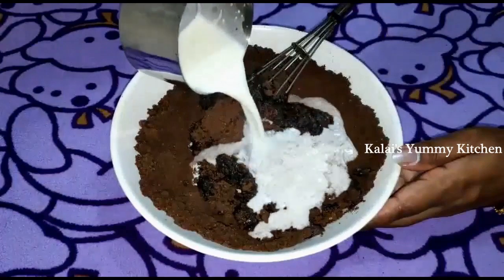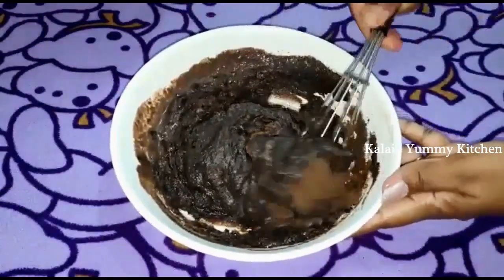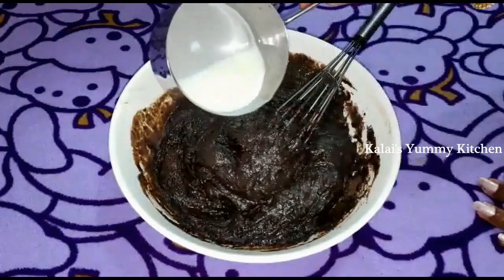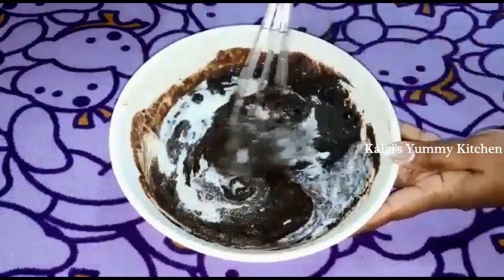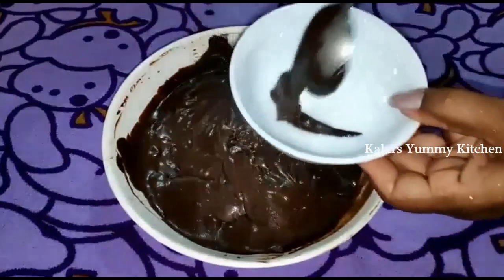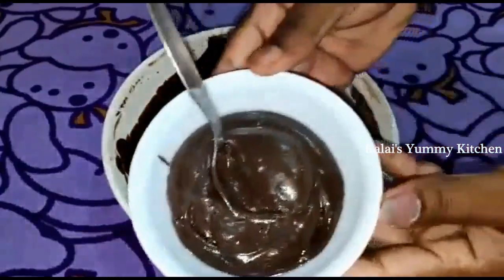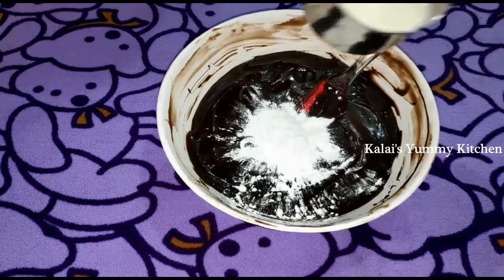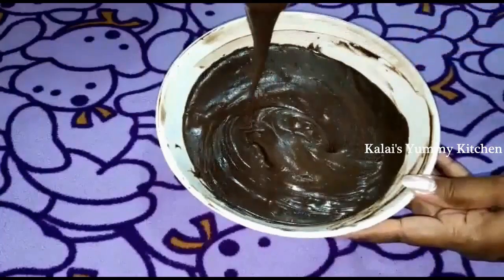Check the consistency as you mix it. Mix in 4 packets of Oreo biscuits thoroughly. Add 1 spoon of baking powder and mix it until you get a perfect consistency.